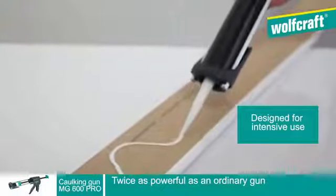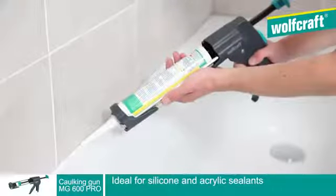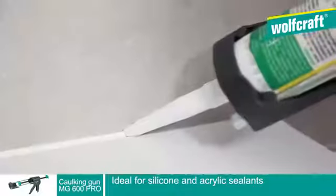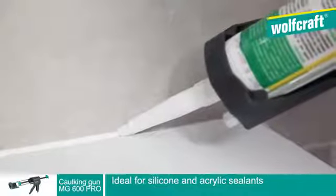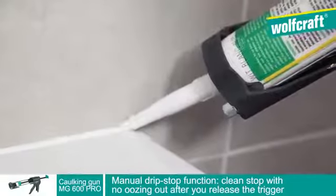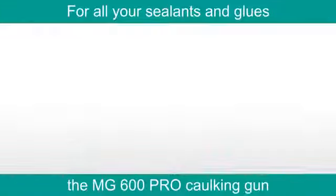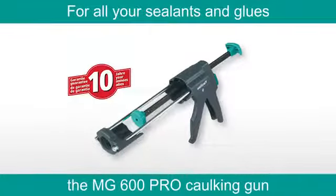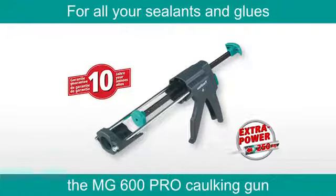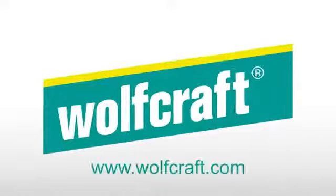It is suitable for all types of glue and all types of sealant. The Wolfcraft MG600 Pro Caulking Gun will enable you to obtain perfect regular joints. Its practical, manual drip stop function ensures application with no oozing out.